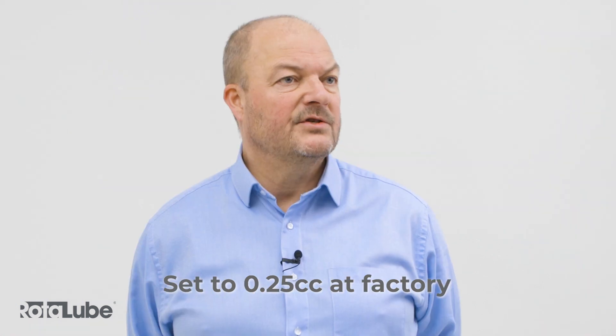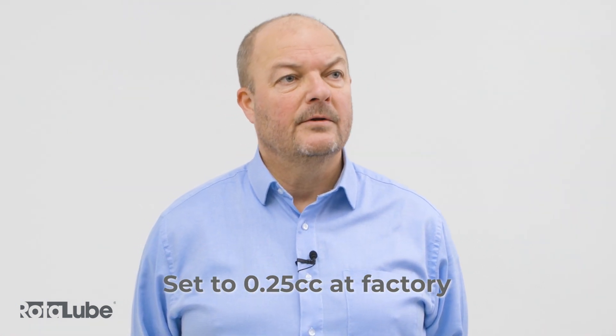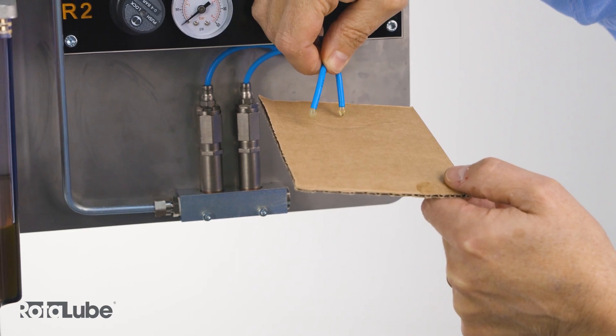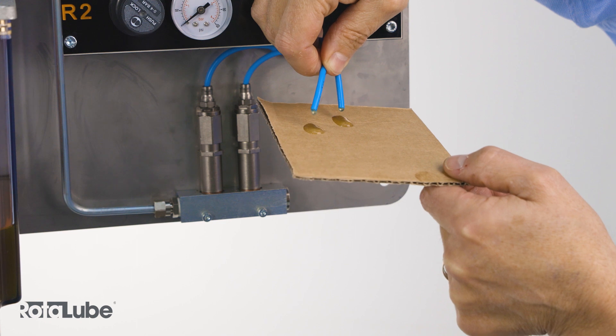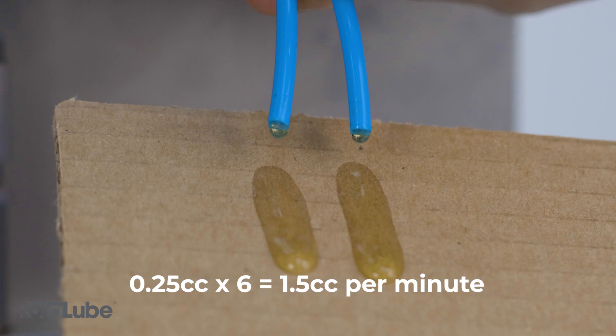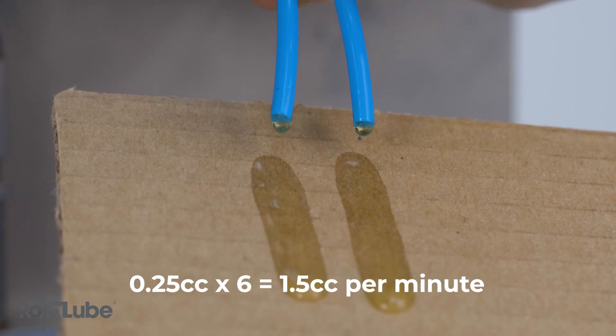Each cycle will mean that the PDU will deliver one preset amount of oil. Each injector has an adjustable output and can be adjusted from 0.01 to 0.5 cc's. These are set halfway to approximately 0.25 cc's at the factory. With the factory settings, the amount of oil being delivered from each PDU per minute would be 0.25 cc's times six, which is one and a half cc. When the DC controller tells the pump to operate, the pump will start to cycle and the air solenoid valve will open.